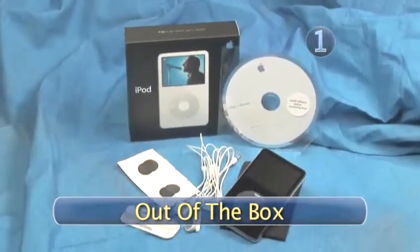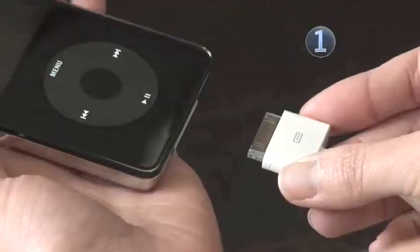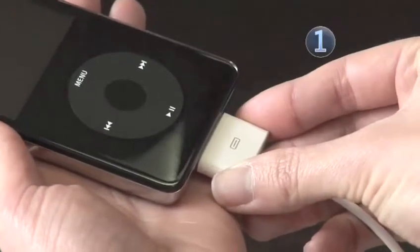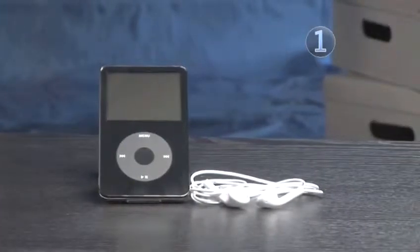Step 1: Out of the Box. Included is a USB iPod dock connector cable you will use for charging and uploading music from your computer to your iPod. You will find headphones and small, spongy coverings for the earbuds called headphone socks.